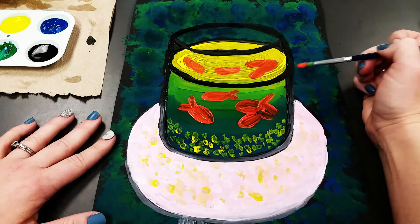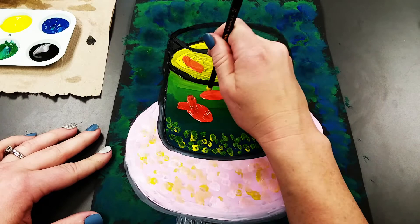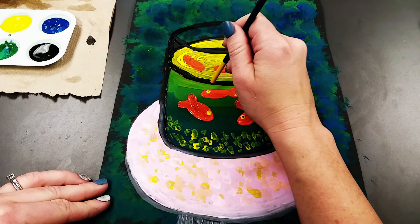Our goldfish are missing just one thing — their eyes. Go back to the bigger brush, use the handle, dip it into yellow paint, and dab on an eye for each goldfish. Then add in the pupil using the end of the smaller paintbrush dipped in black. Be very gentle — you just want to add it to the top of that yellow dot.